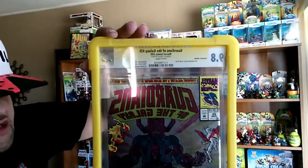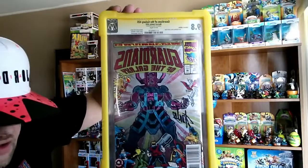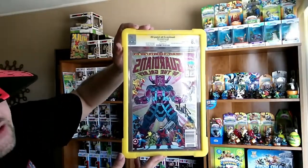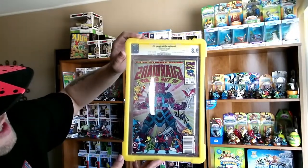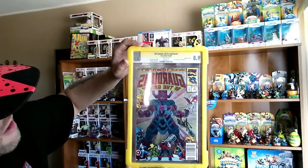This is another signature series CGC, adding to my collection. This one's actually Stan Lee signed — Avengers of the Galaxy number 25. Went ahead and got that.